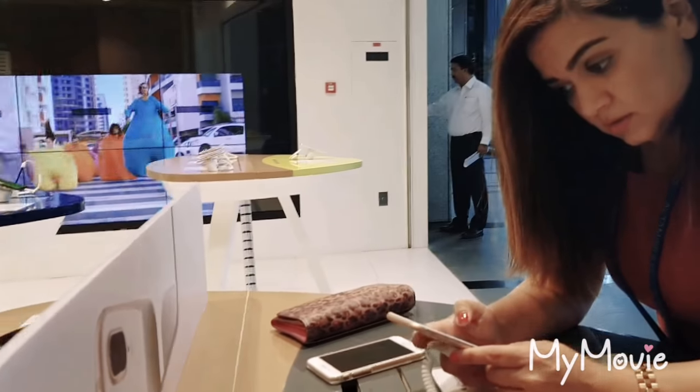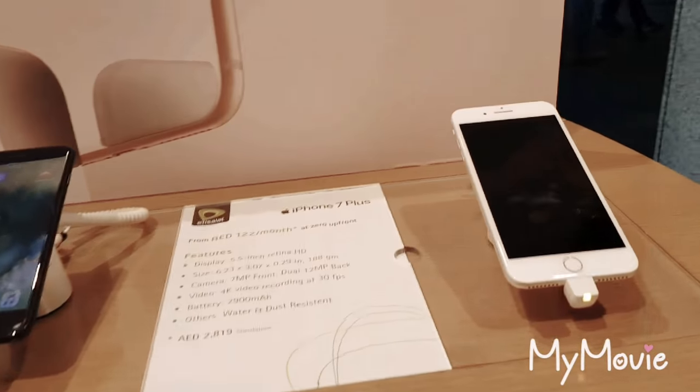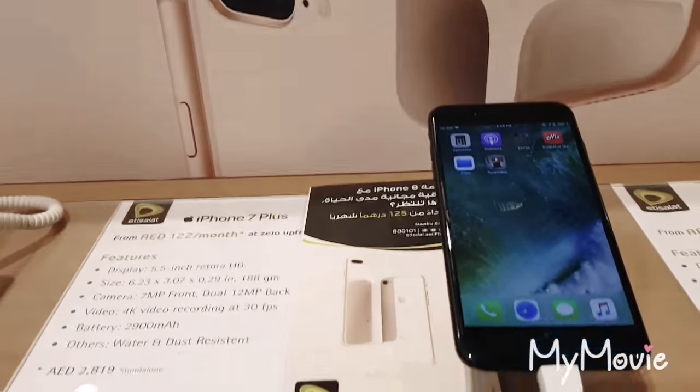And this is the plus. The iPhone Plus is just too big.